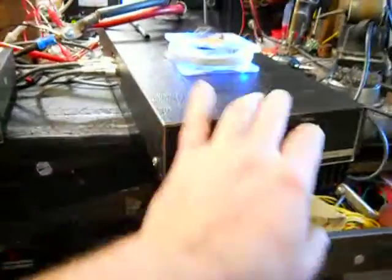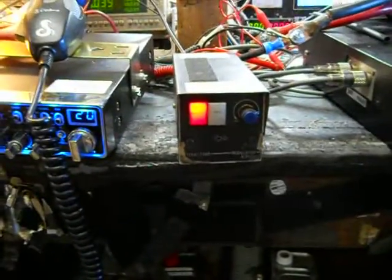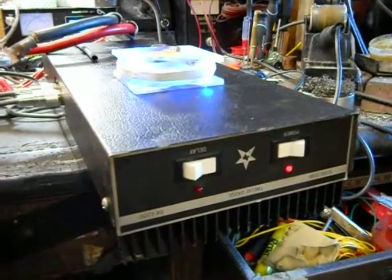Okay, we got it hooked up. We got a Stryker 440 hooked up to a little Texas Star V-Modulator and the Texas Star DX1200.